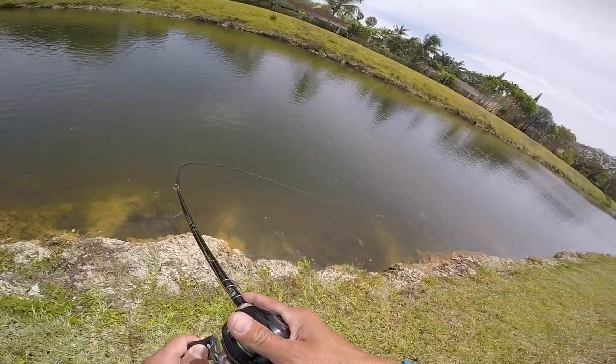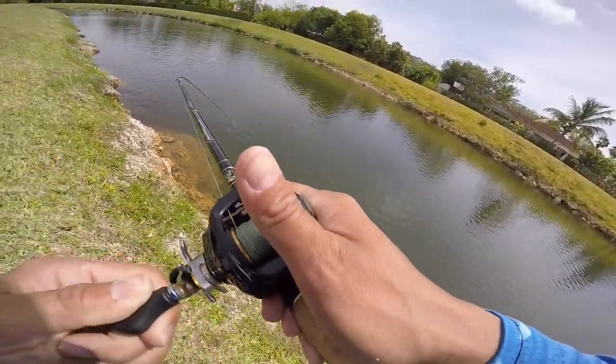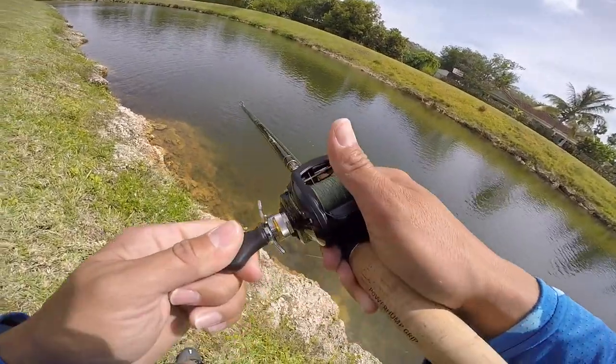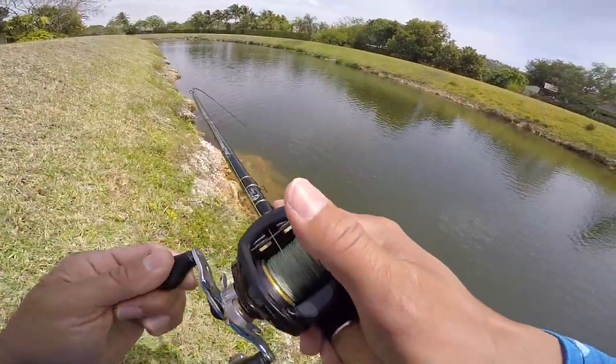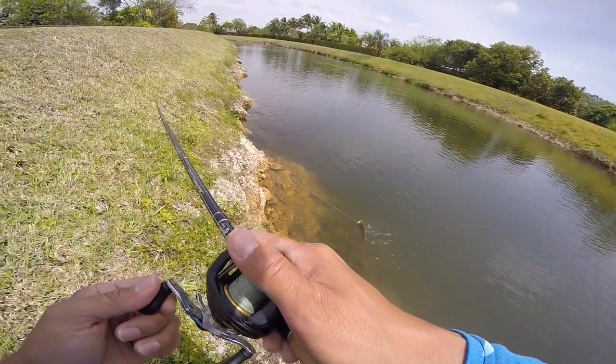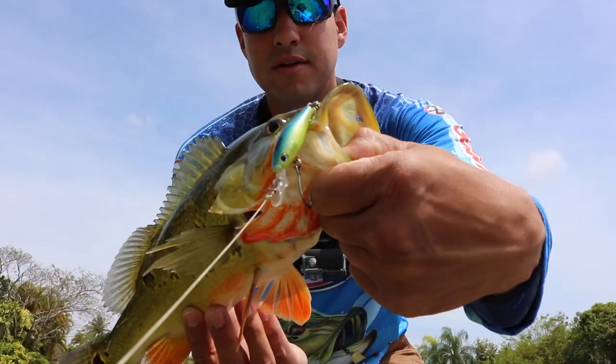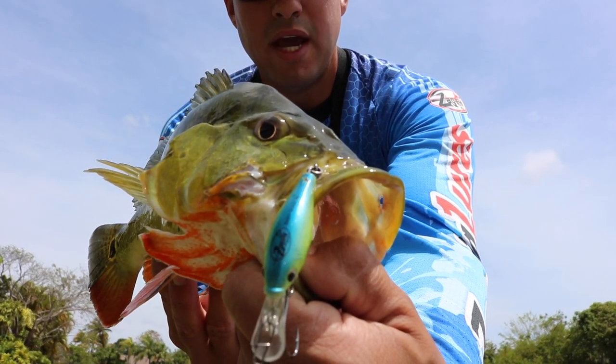In today's video I'm gonna teach you how I use the Zagaya lures. We got a peacock on right there! Zagaya lure ran it right up the shoreline, just like I've been telling you guys — we're actually pulling drag on this reel. That's the Zagaya Baby Gold, baby!